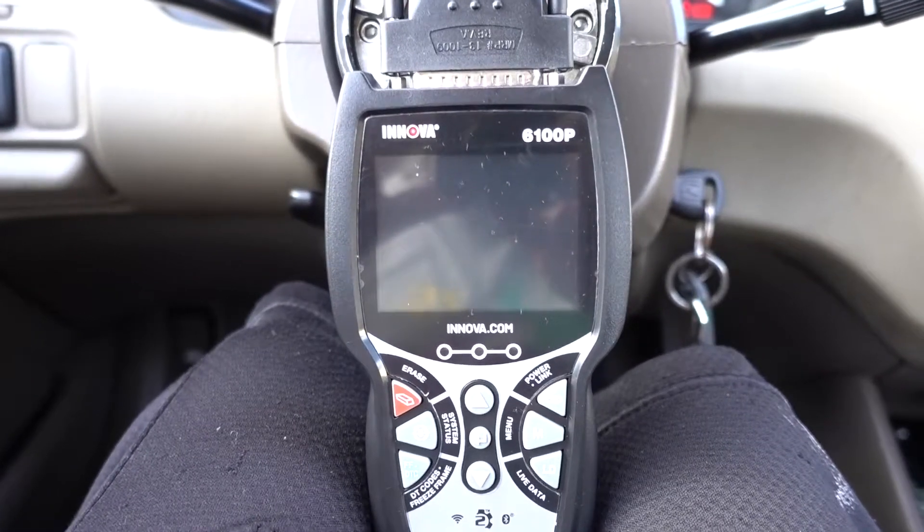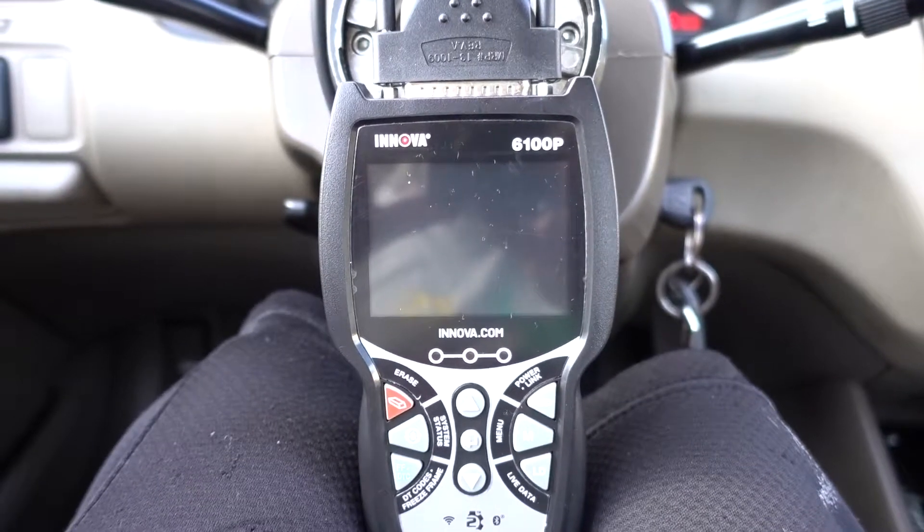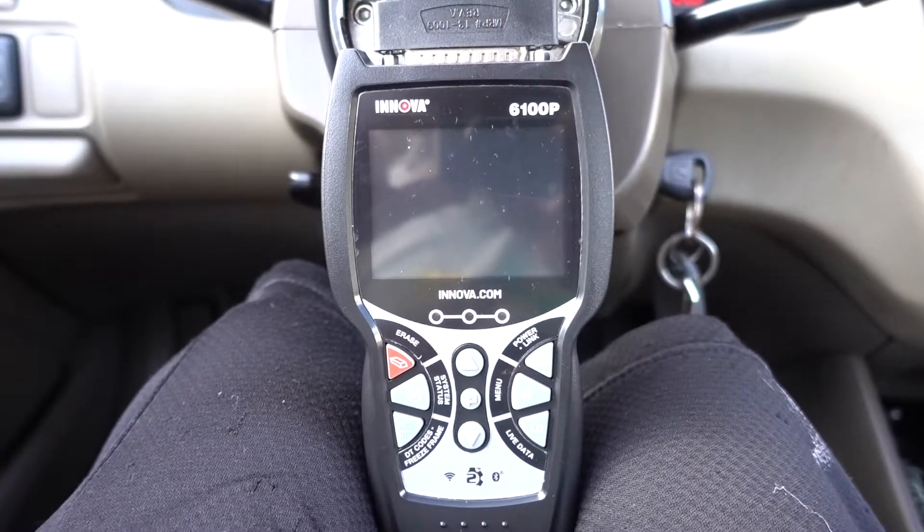Hello guys, I have this Inova 6100P. I'm gonna do a little test so I can show you the functions of this OBD2 scanner.